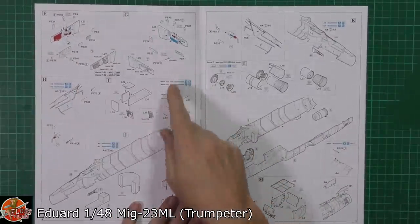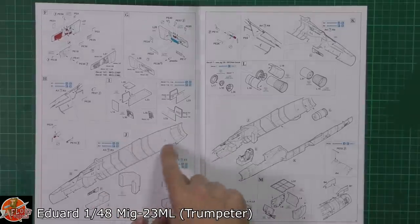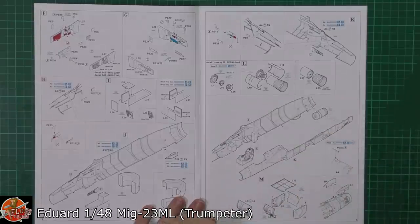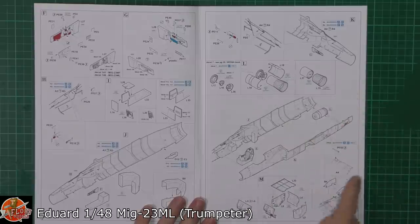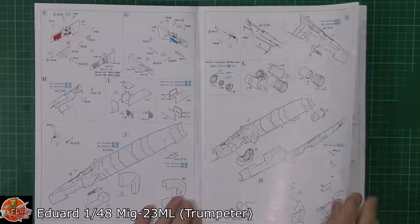Then we're straight off with all the other side walls going in there, and then putting in the intakes, the various things of the wheel wells as you might imagine. The nozzle down the back end as well - it is using the actual kit parts, it isn't a resin one as I thought it might do. They're not actually using resin wheel wells either, because those are available for this kit as well - they're just going with the kit ones, which to be honest aren't too bad.